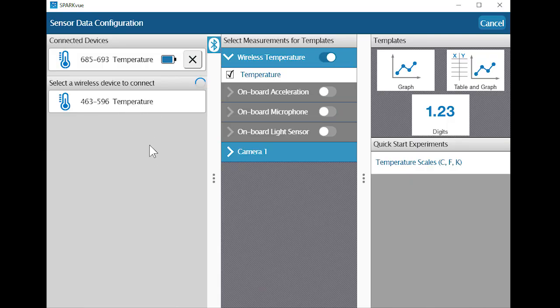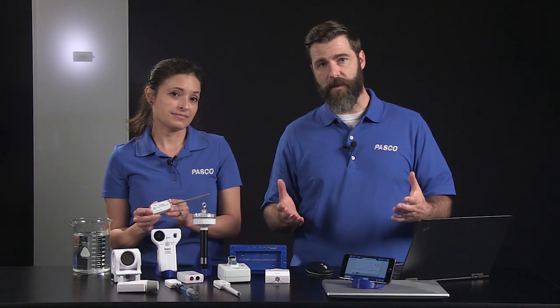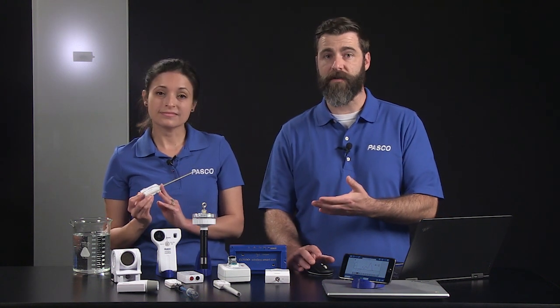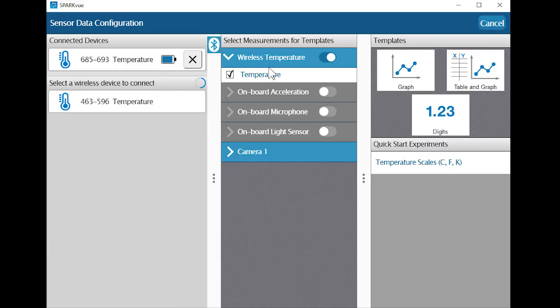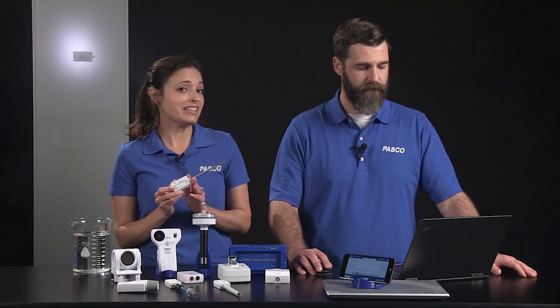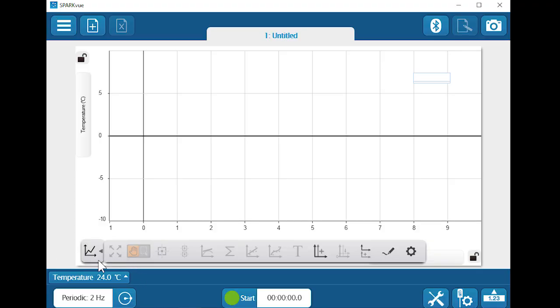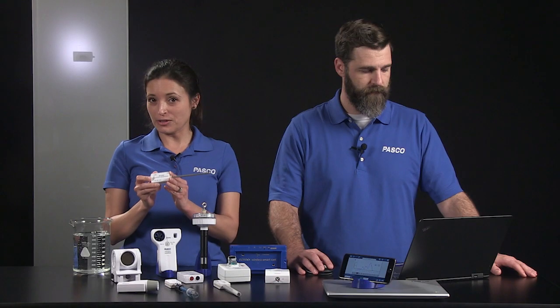I can see the connected temperature sensor's measurement in the center panel. If you've connected more than one sensor or a sensor with more than one measurement, such as a smart cart or a weather sensor, check only the measurements you want to display. Let's display our sensor's temperature measurement in a graph. I don't see any data in the graph yet, but I can see a live data preview in the bottom left corner of SparkView, so I have an idea of the current sensor reading before I start recording data.